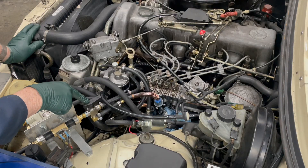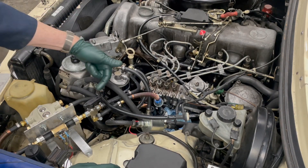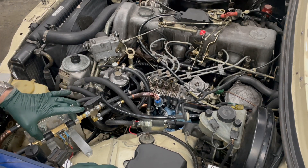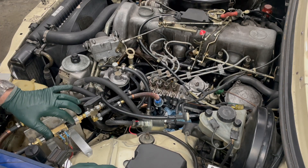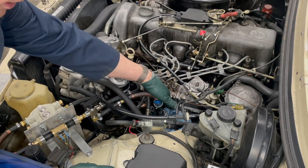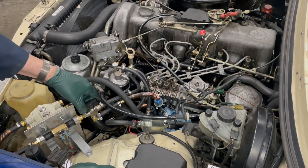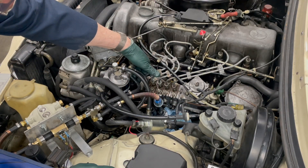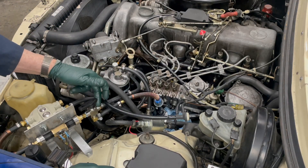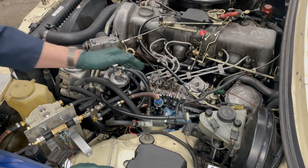You see this valve here — that's my main valve to choose between the two fuel sources. When I have it pointed this way, I'm selecting vegetable oil fuel coming through this boost heater, going into the valve, coming out the bottom, and going right down to the injection pump. If I turn the valve the other way, this is diesel fuel coming from the diesel filter, coming up to the valve, entering this line, and going down to the injection pump.